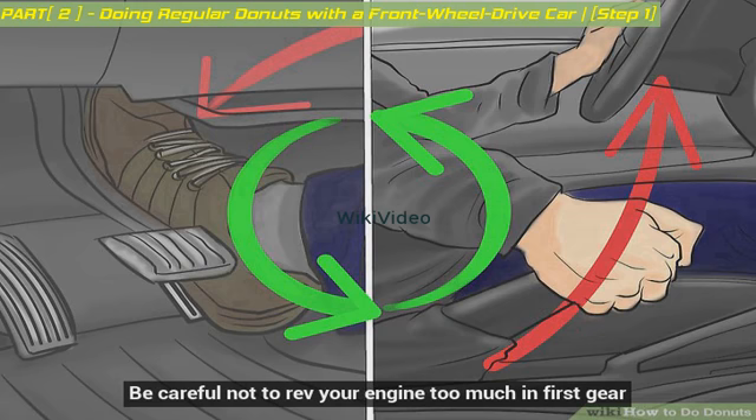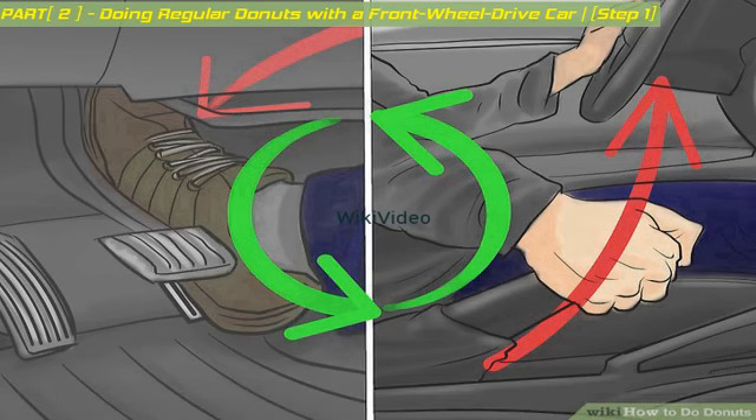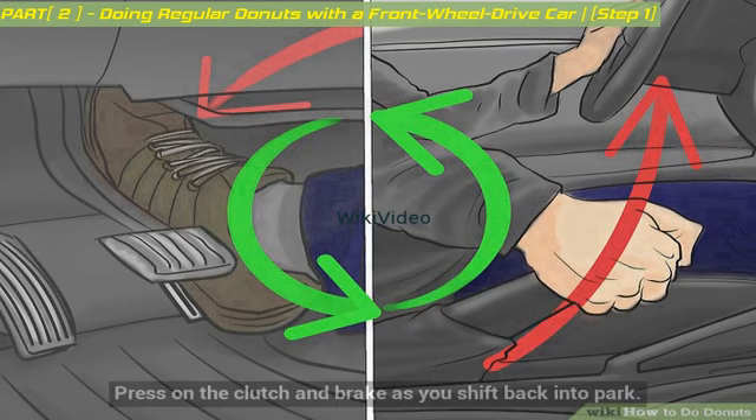Be careful not to rev your engine too much in first gear. If you do this more than five to six times, it can start to damage your engine. To stop the donuts, simply let off the accelerator slightly while jerking your steering wheel back to the center position. Press on the clutch and brake as you shift back into park.